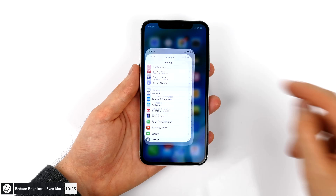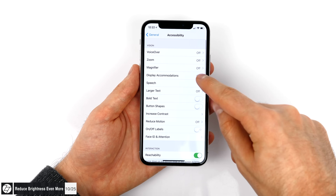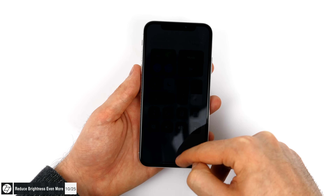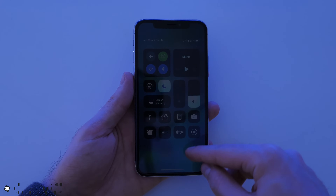Sometimes the brightness of your iPhone's display is way too high even at its lowest setting, which is usually an issue at night when you don't want a bright screen blinding you. Here's how to reduce brightness even more than the lowest normal level. Go to Settings, General, Accessibility, then Display Accommodations, and enable Reduce White Point. Reduce it to the percentage you wish. This makes it so much easier on the eyes when reading at night in complete darkness.